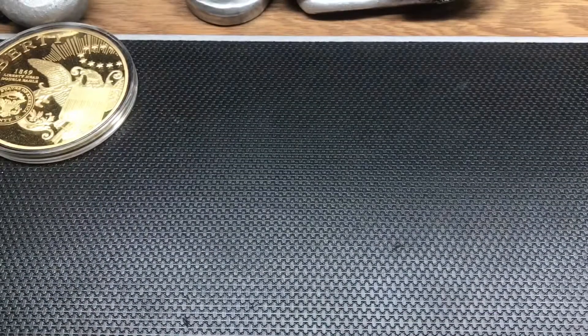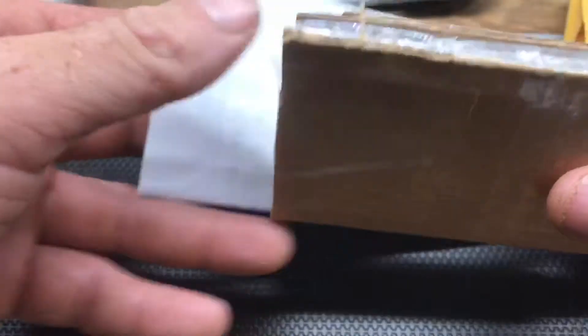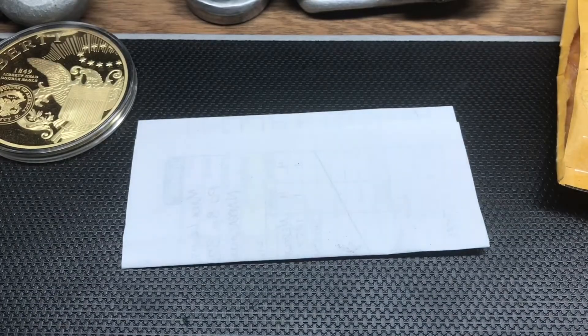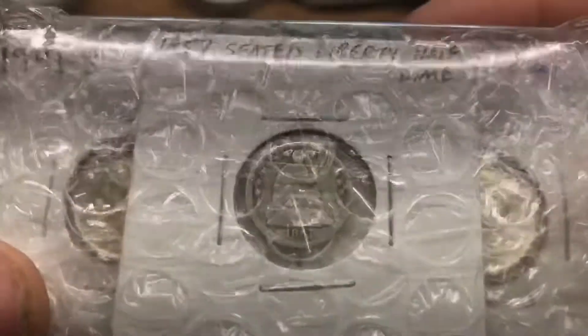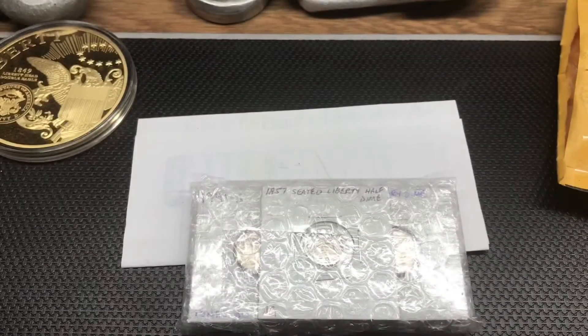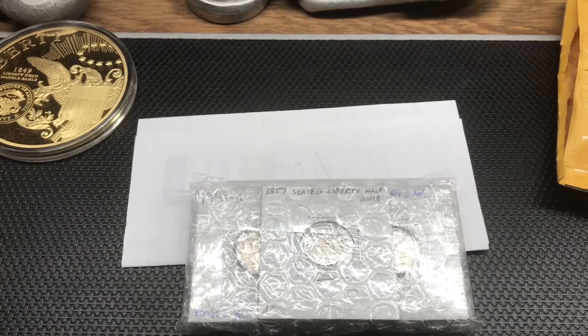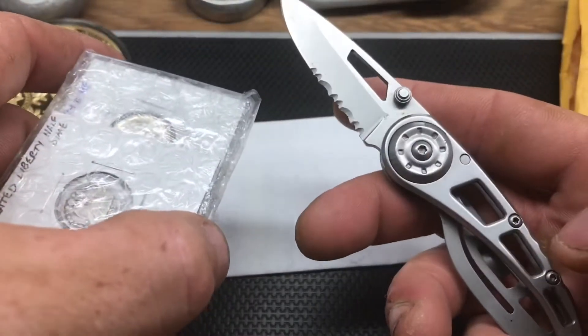Welcome everybody — short little mail call and shout-out video for a friend of mine and a great guy in the community: Mr. Silver Scrounger. I picked up a package from him off of Instagram — he did an Instagram live and was selling a few coins. These right here caught my eye so I picked them up. Silver Scrounger does an awesome job of packing, very professional. You guys should definitely check them out. I'm super excited to see what's in this package — hope you guys are as well, stay tuned!